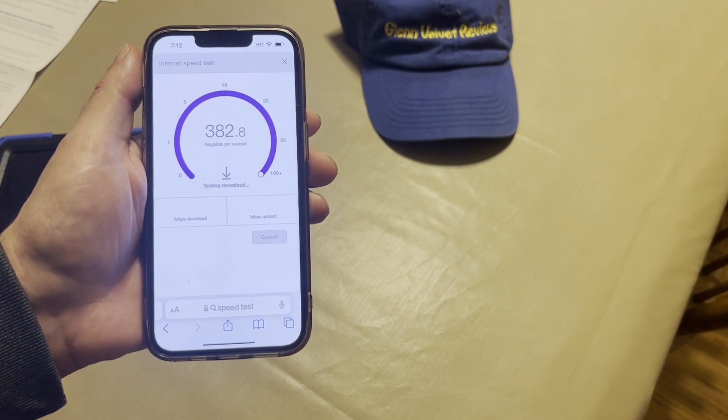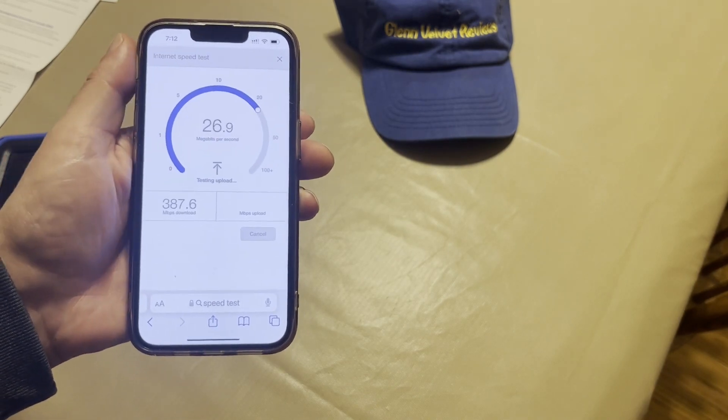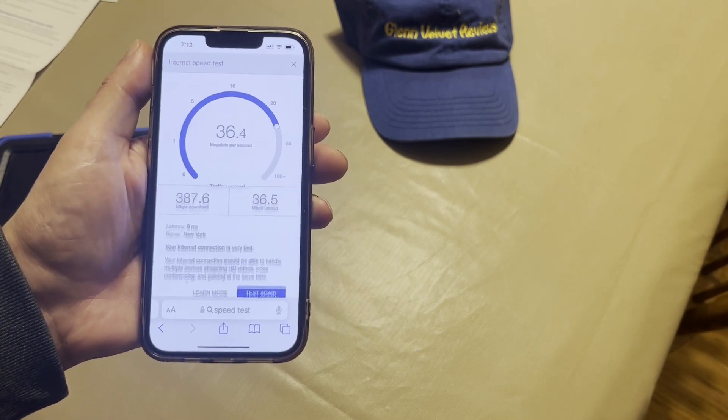So it's faster, nothing like crazy faster — probably like 10% faster, maybe something like that. Download is up a bit, upload looks the same pretty much no matter what.